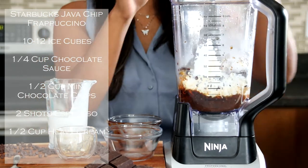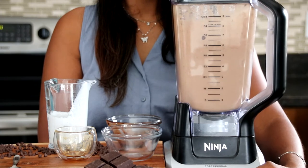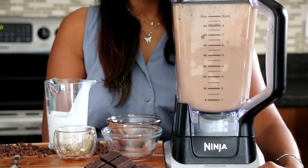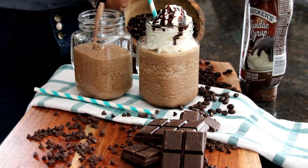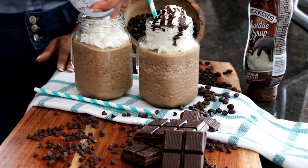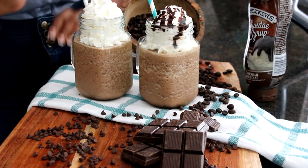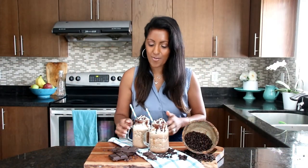All right, we're going to get our lid on and then we are going to blend. And we're all done — we've made our Java Chip Frappuccino.